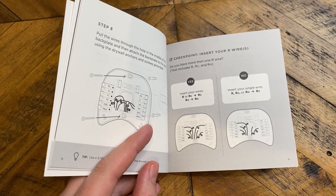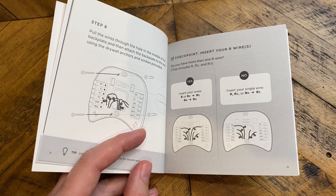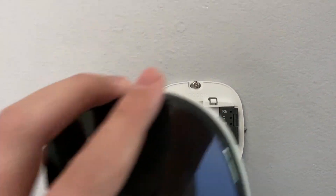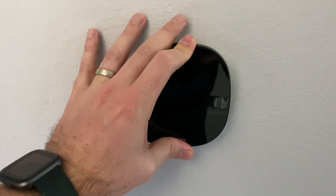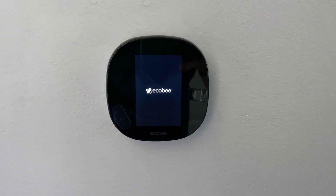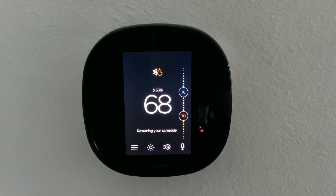Setting up the hardware is super easy to do — I just followed the instructions in the manual. But if you want a video on how to do the install, Ecobee has their own install video on YouTube, and I'll link it up in the top right corner. Now that we have all the hardware installed and we look at the front of it, the app looks exactly the same as the thermostat. So let's jump into the app and go through the settings.